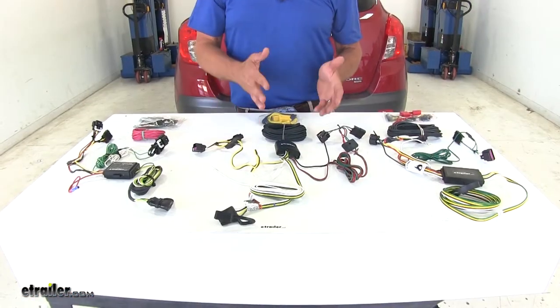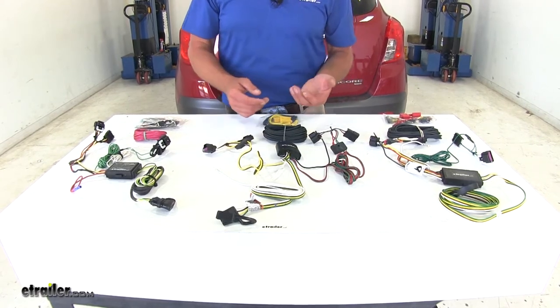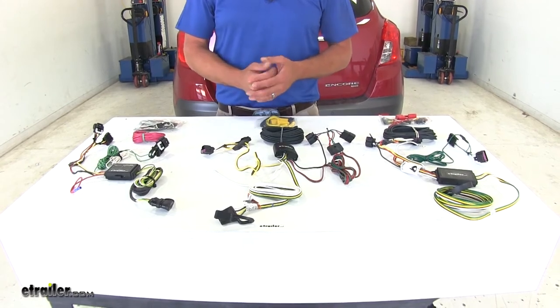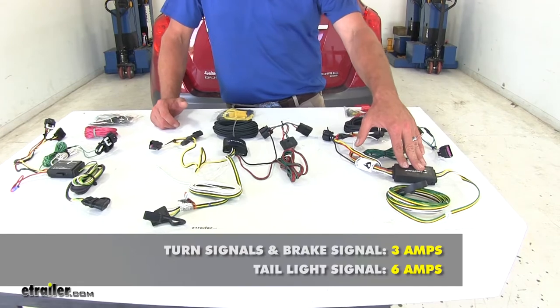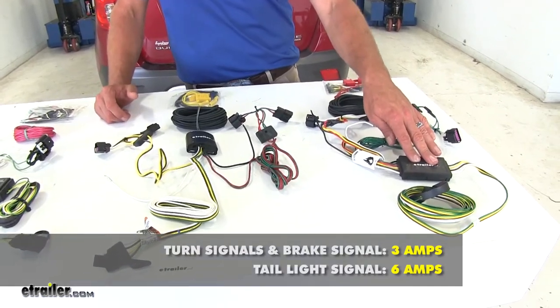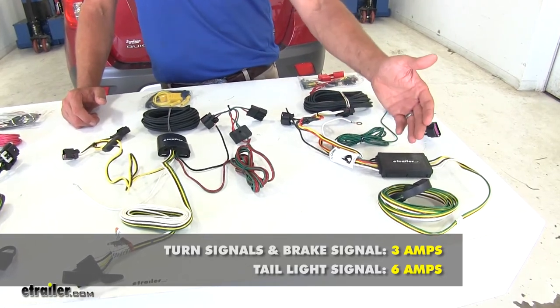There are really only a couple things that are going to differentiate one kit from the other — basically construction and also power output. For the Curt, it's going to offer 3 amps per turn and brake signal, so 3 amps for the left and 3 amps for the right.